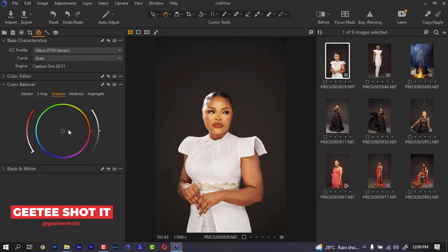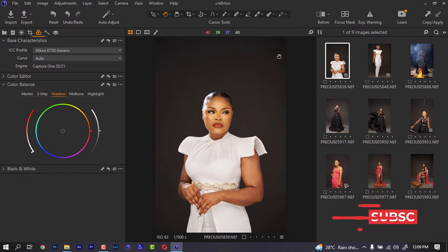I want my warmness on the shadows to be more on the blue side. Hearing what I just said will make you understand that I will have to push my slider to the blue side. So I'm going to move this and bring it down — not much. I'll keep it around here.